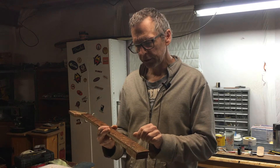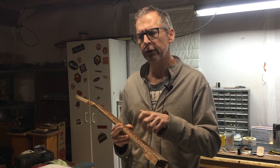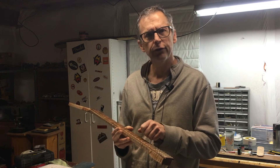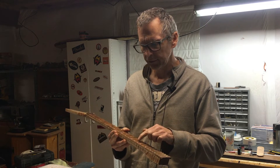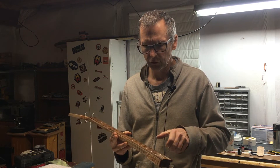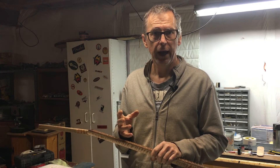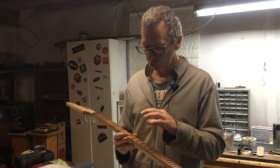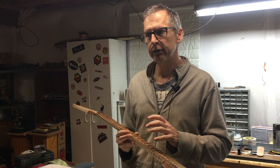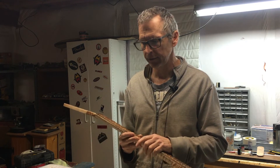What I noticed is when clipping the fretwire to length, in comparison to nickel silver — when you cut nickel silver with fret cutters, it kind of pinches through the material. Nickel silver feels a little bit softer, like it's gradually squeezing through. With stainless steel, you have to apply a great deal more force and the wire snaps. With this Bell Bronze, it snaps just like stainless steel does, but it takes quite a bit less force — a little more than nickel silver, but nowhere near as much as stainless steel.